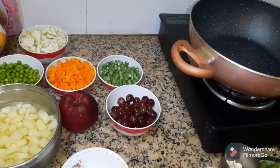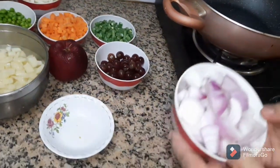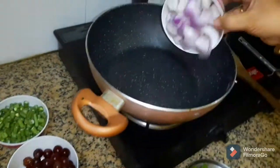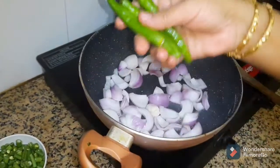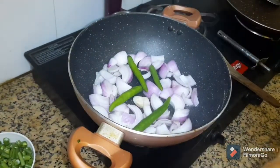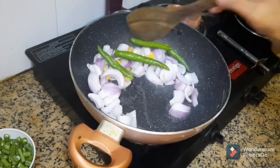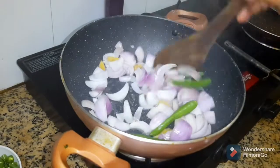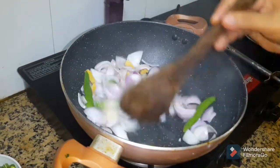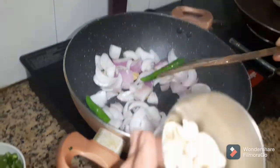First, we will add the vegetables. Put the soy sauce in a pan and be ready.